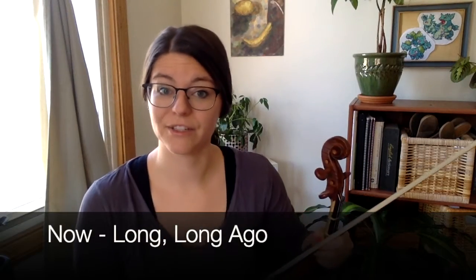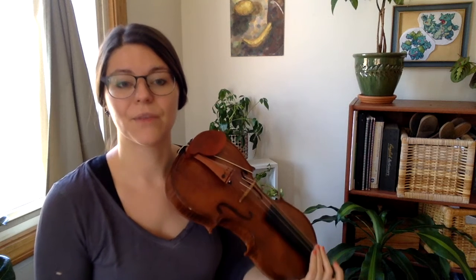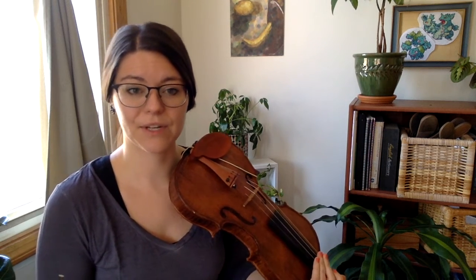Okay, here's measure three of the first line of Long, Long Ago, listening for the rhythm. One, two, and three, four.